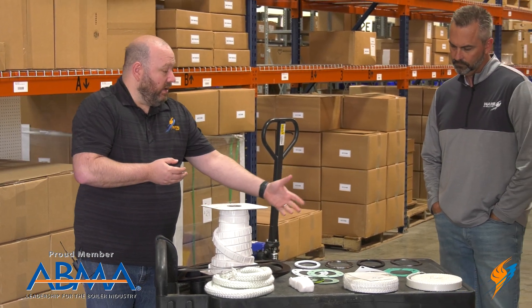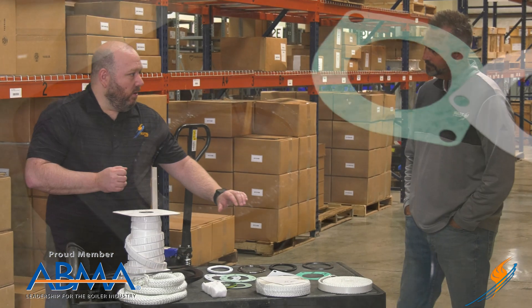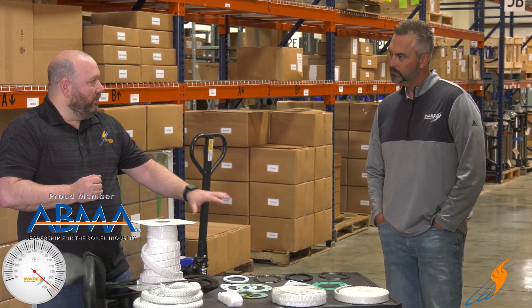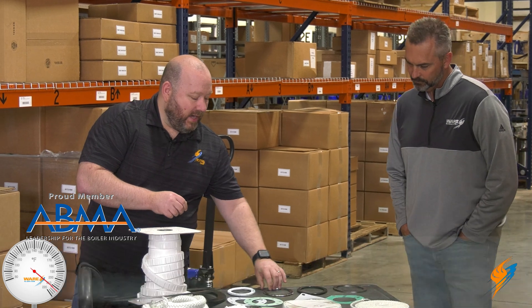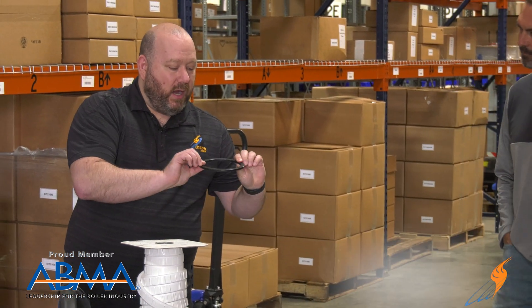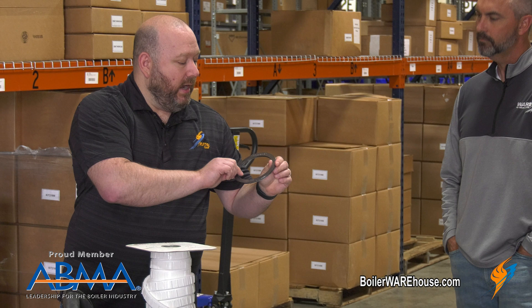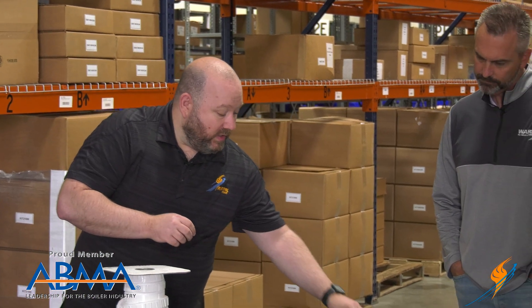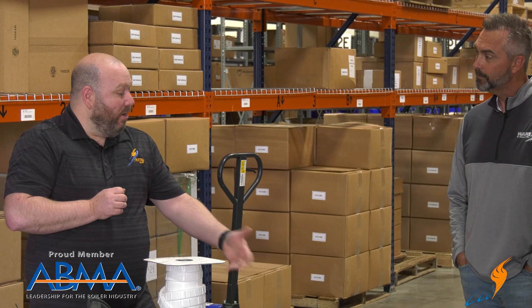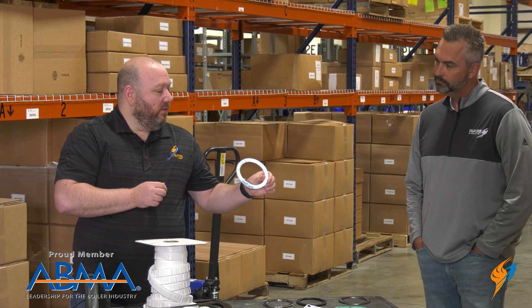First, I've got handhold gaskets here. There are four different versions of the same handhold gasket. All of these are three and a half by four and a half by half inch elliptical shaped gaskets. I've got a Blue Max Teflon, a spiral wound metallic flexitalic gasket, a Topagi neoprene EPDM gasket, and a graphite Topagi — also known as a Black Max graphite gasket.